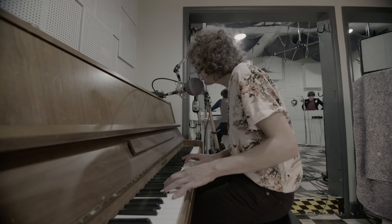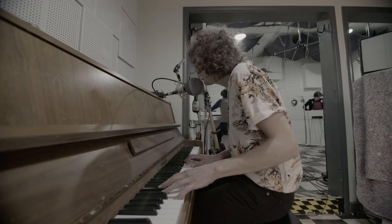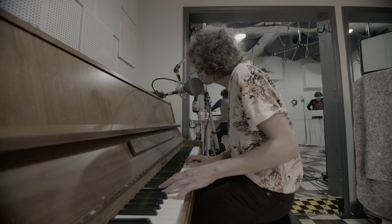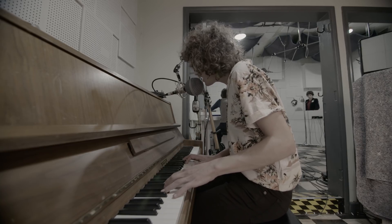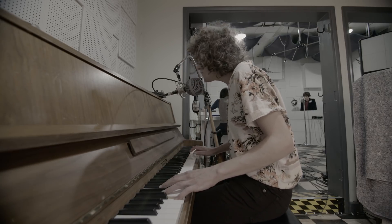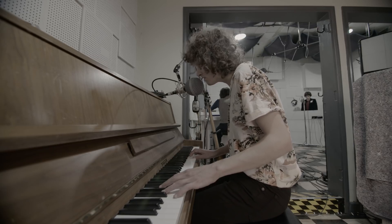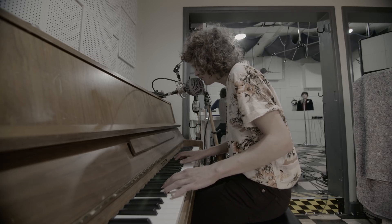Some musicians take it upon themselves to play numerous instruments. There's no boundary to creativity. Here you see James Bagshaw sitting at the piano.